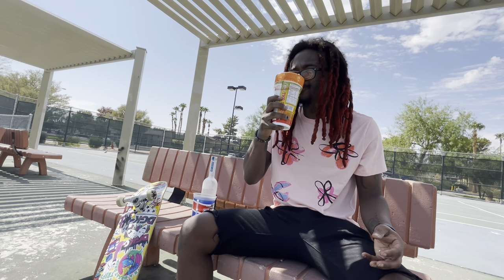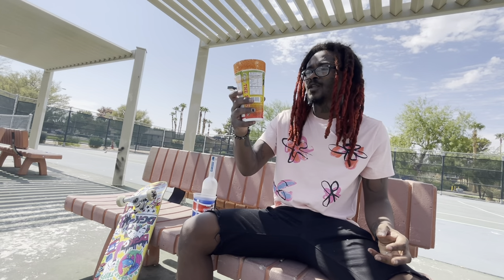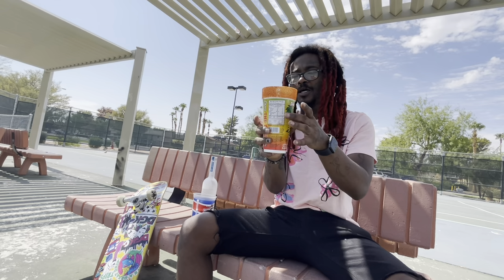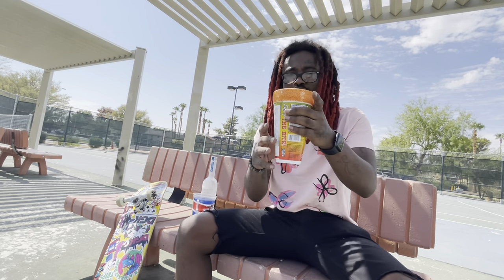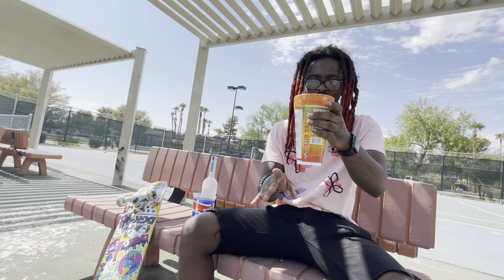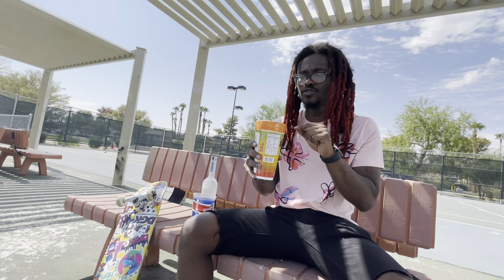First taste — oh yeah, it's good! This is that type of drink where the Monster kind of overpowers everything, so you might not even realize how much you've had.